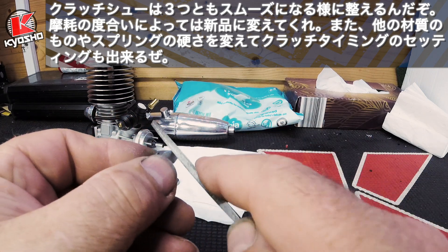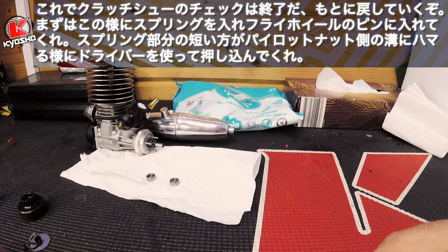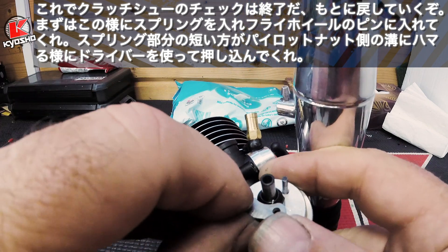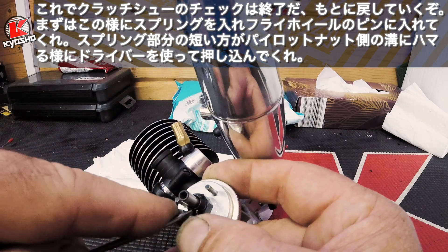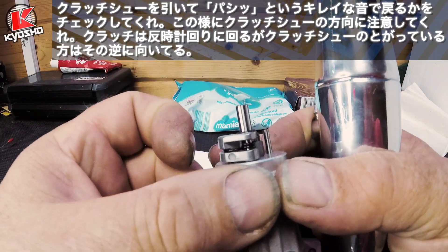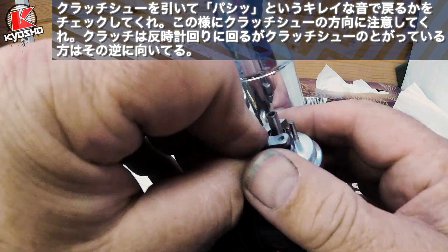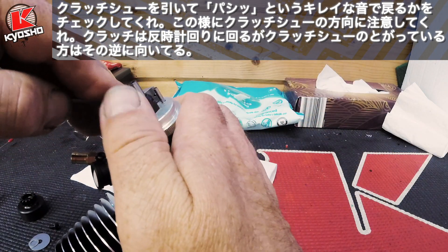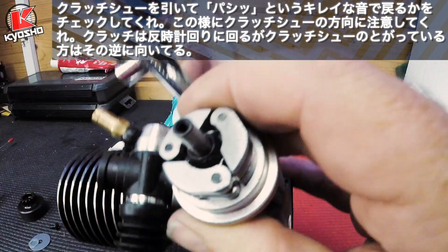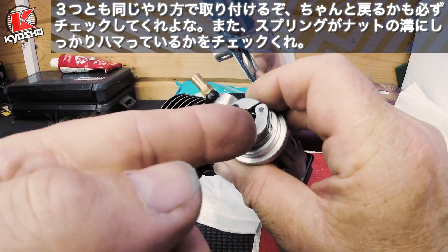Make sure all the clutch shoes are nice and smooth to the touch, repeat for the third one, no burrs. We are now ready to fit the clutch shoes back on. Put the spring in place on the flywheel and sit the spring on top. Hold the clutch down, push on top of the clutch, and push the spring round. You can see the spring sitting there — make sure the clutch springs back nicely. Note the direction: the clutch shoes should always face the clockwise direction. Make sure all the springs are in line and they all work, not catching each other.